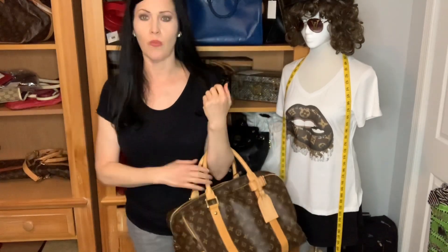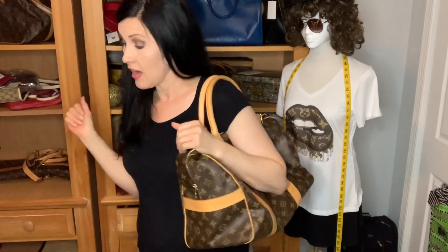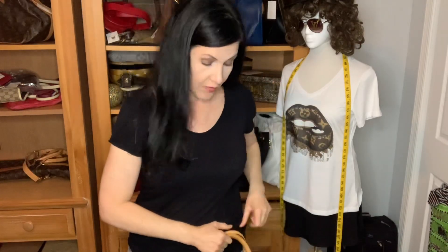Ultimately it comes down to preference. When I sold the Carryall originally, it was a chaotic season of life — now I'm kind of digging it again. When my client ordered one, I thought I might need to get one too. It's not a shoulder bag, but you can hoist it up if needed. So again: Speedy 40, Carryall (no number), and Keepall 45. I hope this comparison was helpful — check the description for links to my groups and live sales info.